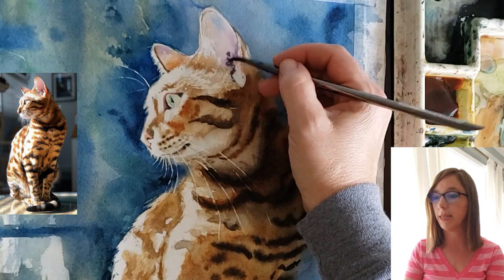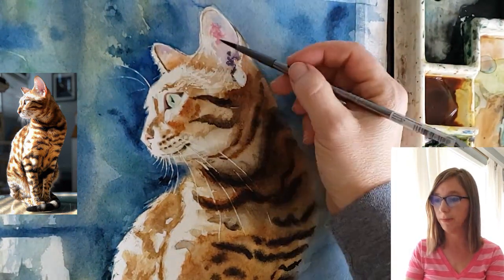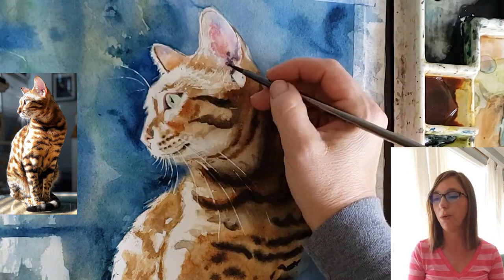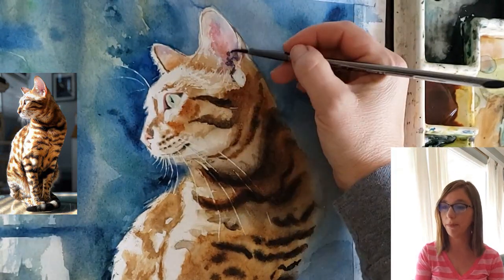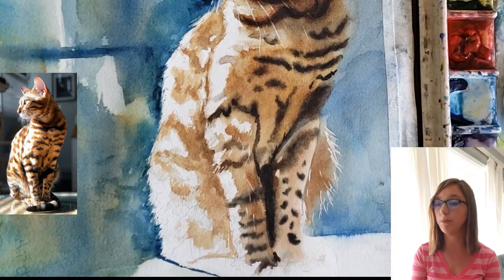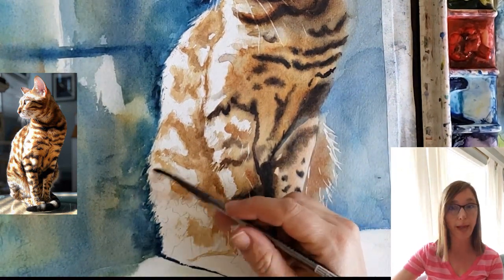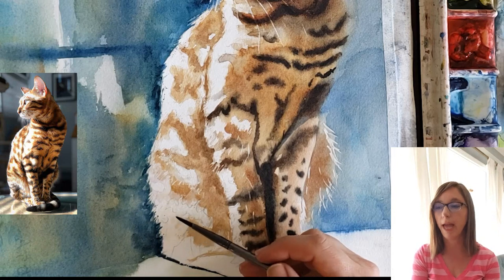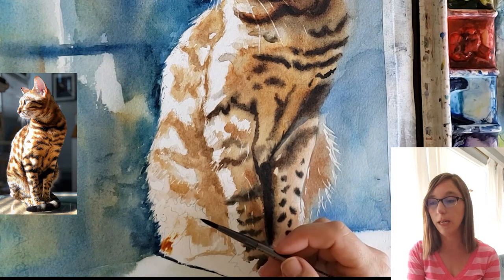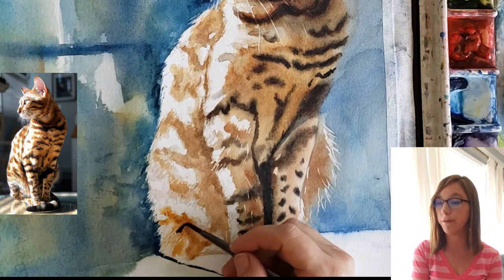I'm always trying to get to the right level of value in the first painting session but rarely manage it, so I usually go back in. Then I'm adding colors into his fur along his haunches — mostly burnt sienna. Once in a while you'll see me use my finger to move paint around, which creates an interesting edge. While it's all wet I'm dropping in some cream-consistency lamp black, trying to keep that passage really dark and fresh.